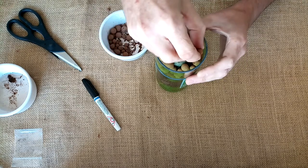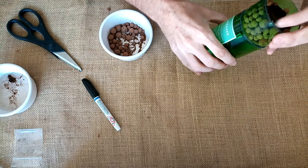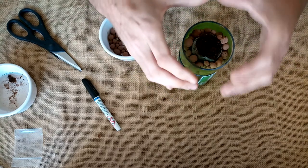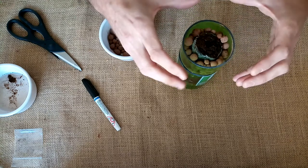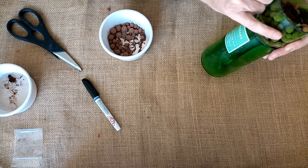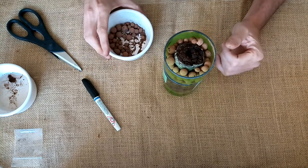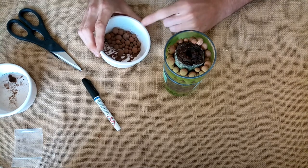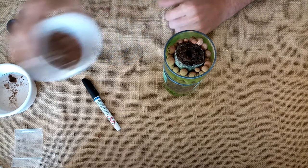You can see that the pebbles fit in all the way around and support the jiffy pellet in place and hold it exactly as is. Again, providing it support, but also enabling the roots to grow into these aerated spaces, giving the plant much more air than it would usually receive inside the soil. You may want to keep hold of the remaining pebbles — as I mentioned at the beginning, there are parts for you to have a second grow if you so desire.